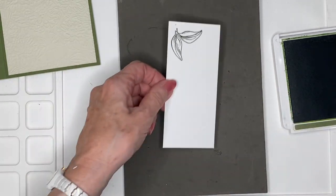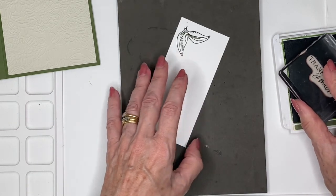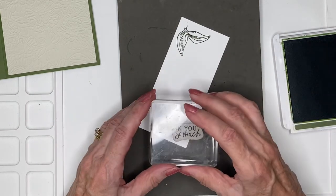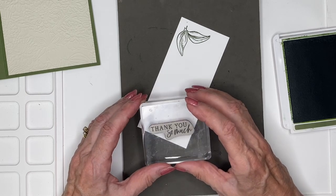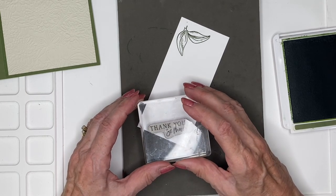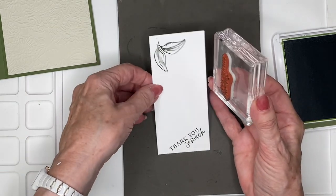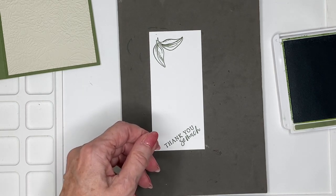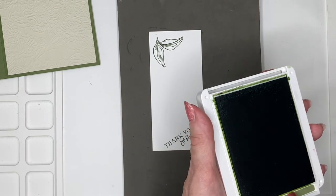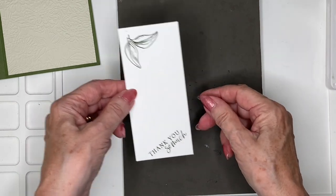And then I'm going to pop my greeting — I am putting Thank You So Much. So I don't have to fret about getting it lined up, centered, or straight, I'm going to just do it along the corner here. And so I've got my lovely greeting there. I'll let that dry just for a few moments.